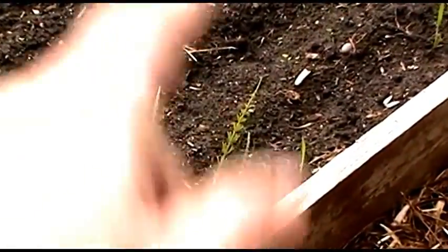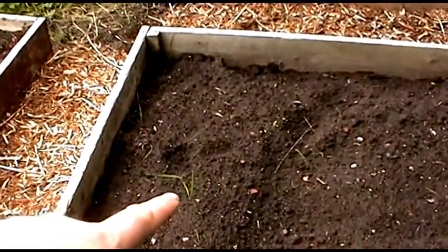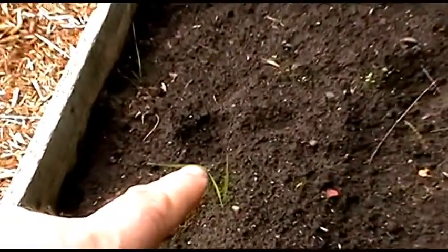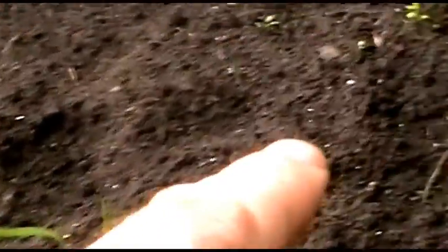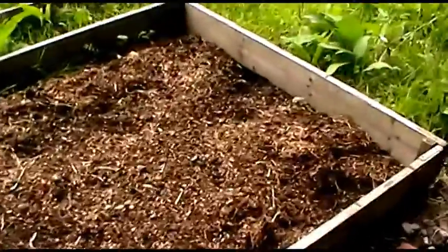Since I've been away you can see the weeds are back — the mares tail, couch grass and various others. These perennial weeds like the couch grass and mares tail are going to have to be dug out by the roots, which isn't going to be the easiest thing to do.